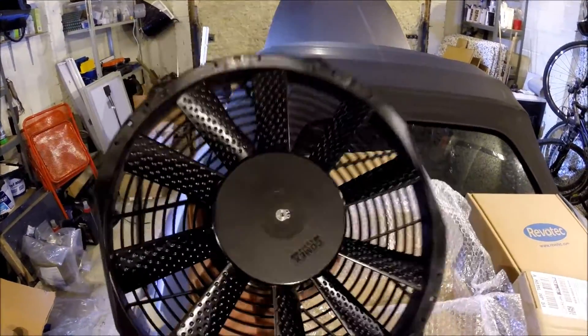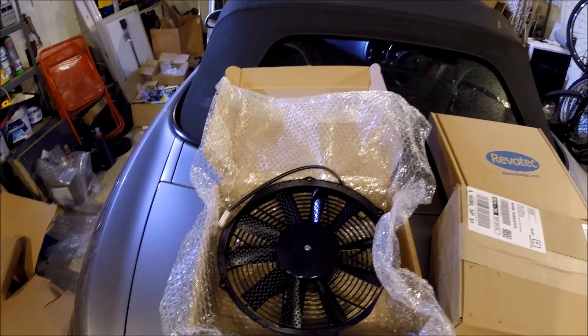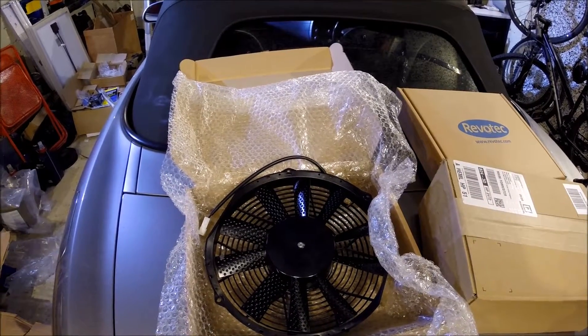I'll fit this onto the Mishimoto shroud, which is going to be a bit of a mission because it looks like I've got to take the radiator off to do it properly and drain the coolant. I'll be back once I've got the shroud off and show you how the fans fit in comparison to the standard Mishimoto one.